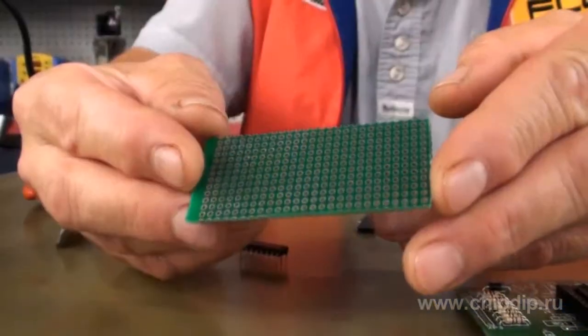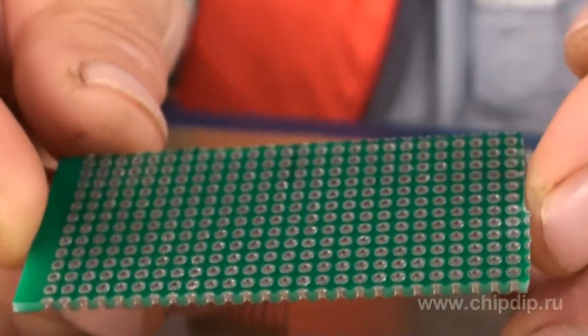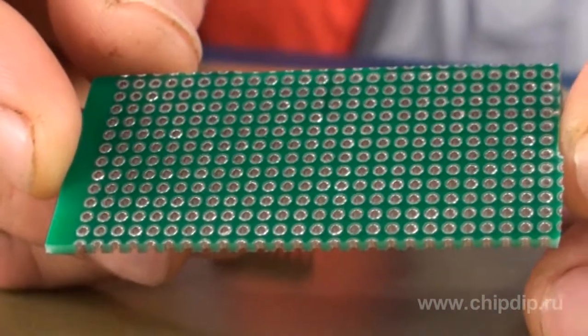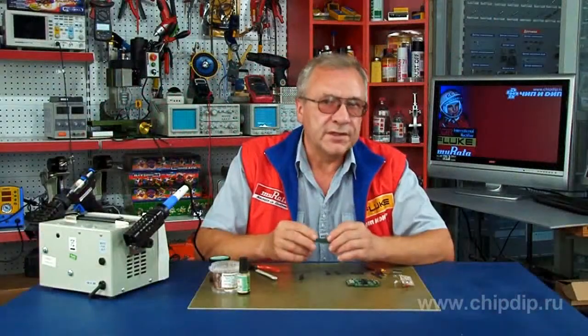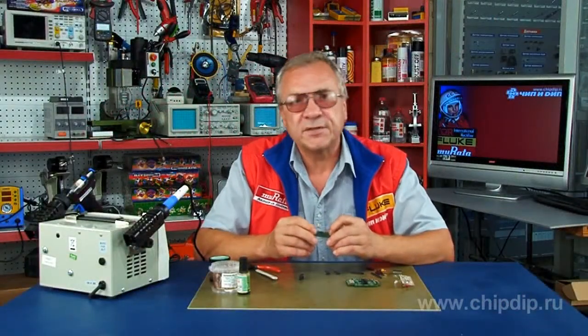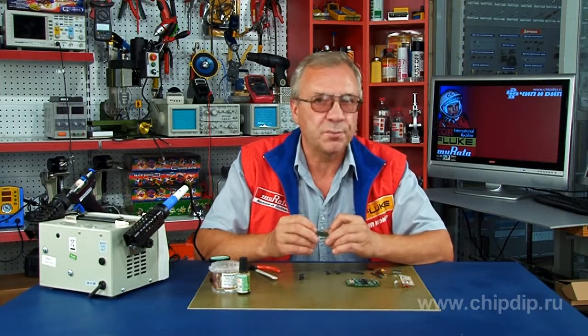In practice, a typical breadboard card shall sometimes be used in engineering structures. Besides, some components shall be located nearby the integrated circuit, since the wiring layout may affect operation of a device.